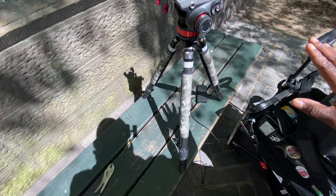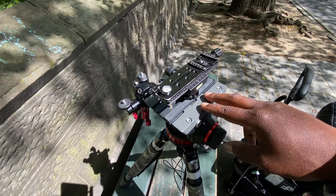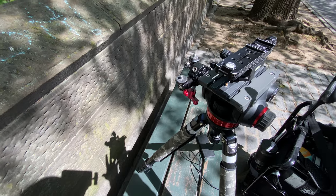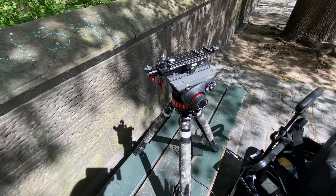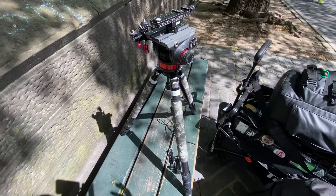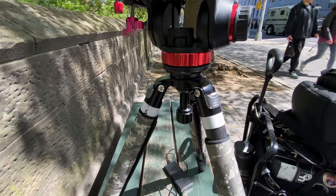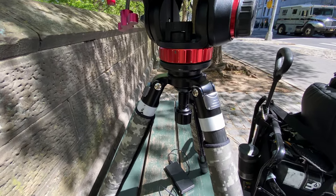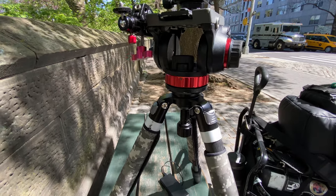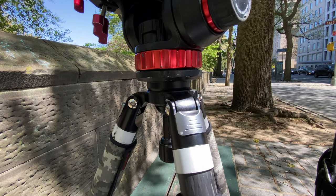The carbon fiber tripod is already super light, but what adds weight is the fluid head. This is the Manfrotto 502AH. It's been modified and set up for my landscapes, photography, city shots, macro, and video. The reason I'm using a bowl is because if you're going to use a fluid head like this, the fluid head needs to sit on a flat base — and right now, as you can see, it's sitting perfectly centered on a flat base.